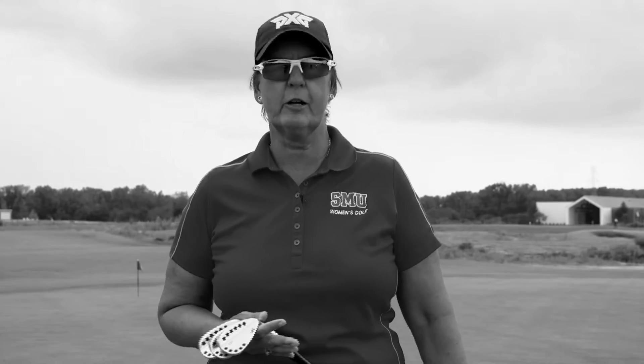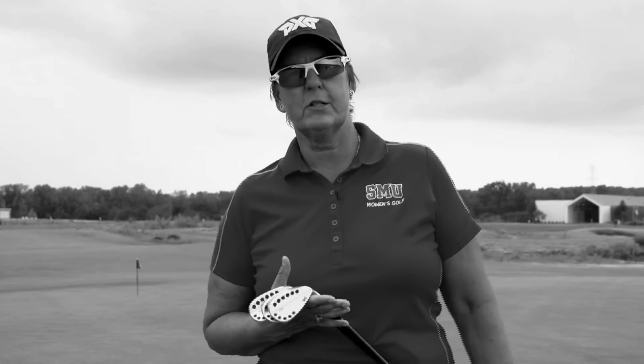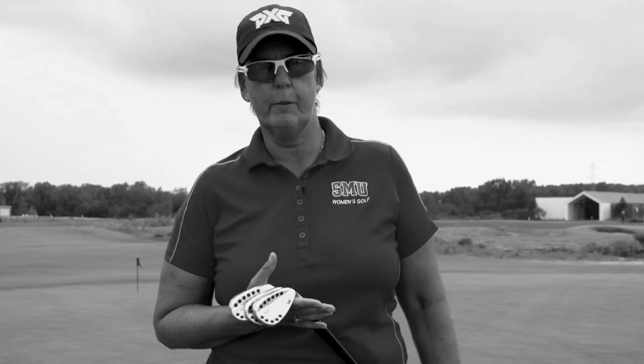Hi, my name is Jeannie Sutherland. I'm from SMU Women's Golf. Today we're going to talk about your tempo as you chip. I've got my three PXG wedges here — my 50, my 54, and my 58. We're going to try and put a similar tempo on each shot and see what the run out is, and talk about ways you can work on your tempo that will help you be a better chipper.